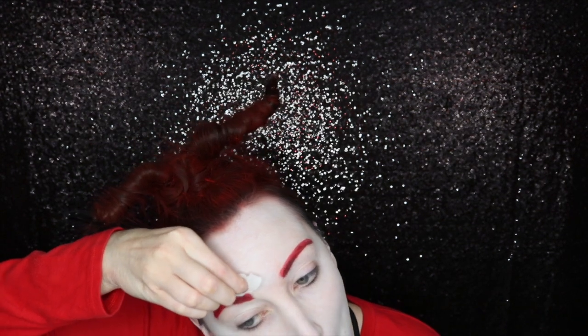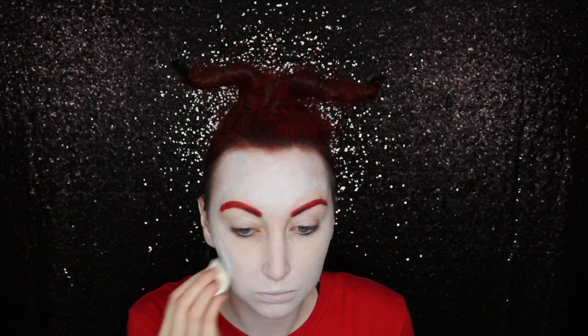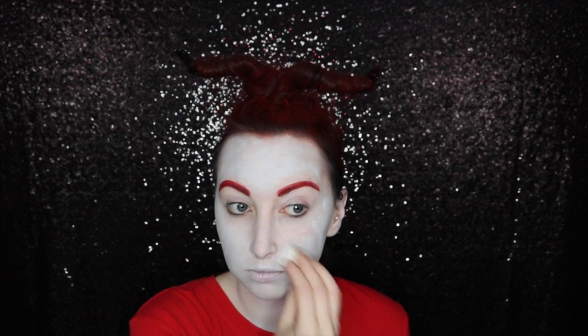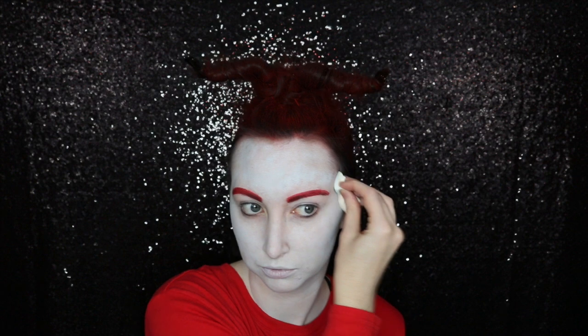Then I went to go clean it up and almost had a meltdown because I ended up with this blank spot of skin that would not go away. So I had to go through with a sponge and add some texture everywhere to account for the fact that I couldn't get that spot to blend out evenly. But things happened and it was fine — it all worked out.